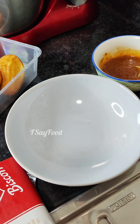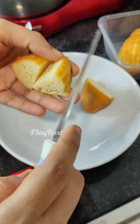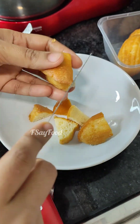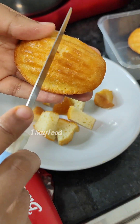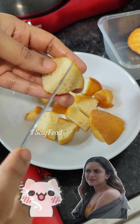We start with pieces of madeleines — you can use any kind of cake. Let's do as many pieces as you want. I'm going to use only two pieces of the madeleines. You can use three, four, or anything you like, but for one serving, two are enough.